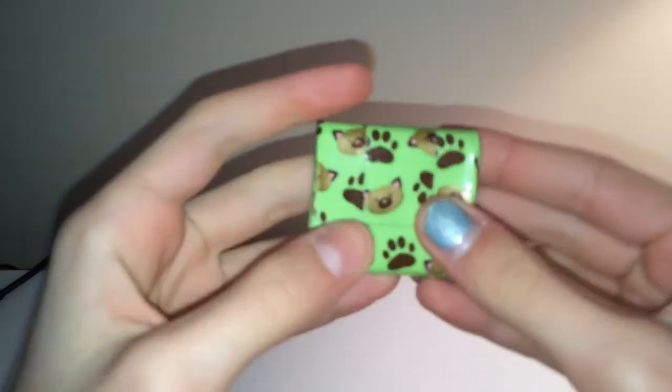Today I have another craft update. I kind of have a lot of crafts — I kept two crafts out for the next craft update because I'm not planning on making a bunch of wallets this week. So let's just get on with the little stuff.